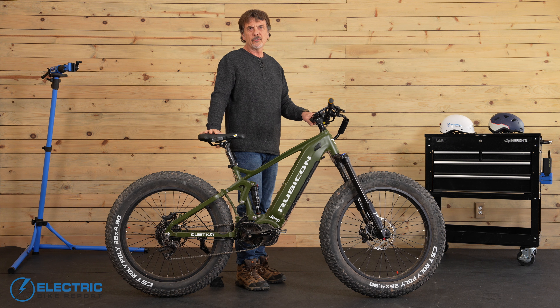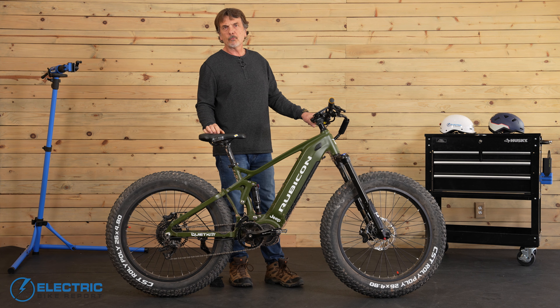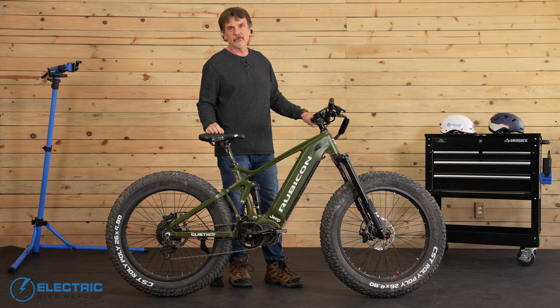That pretty much covers the specs on the QuietCat Jeep Rubicon. Next up we're going to go over the results on how well this bike performed in our riding performance tests.